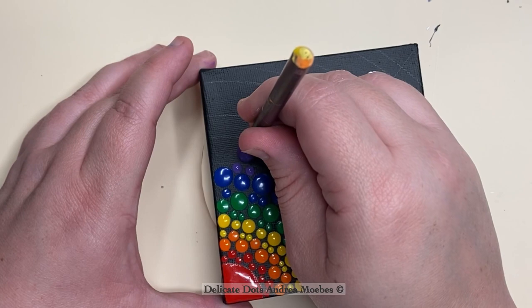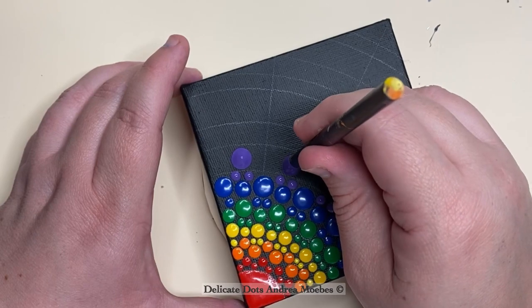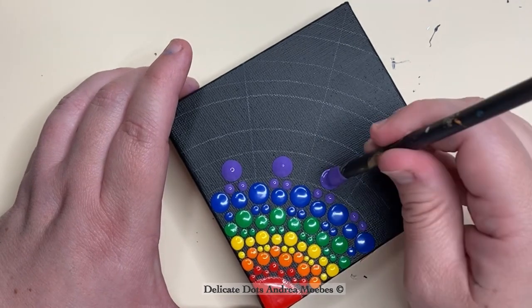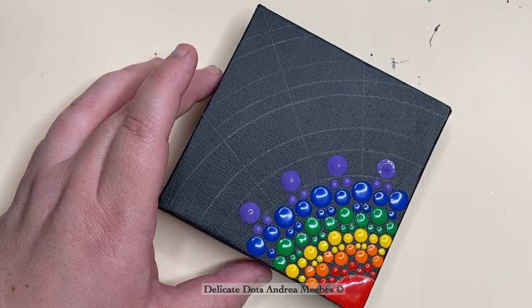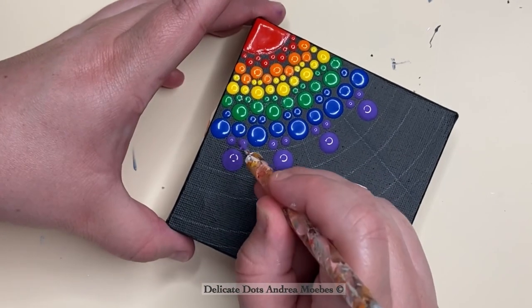Next is purple — I left poor indigo out of this rainbow piece, but it happens. I ended up just going with the purple, loading these dots up and placing them on top of those two dots, kind of in the center of my guidelines in the middle.